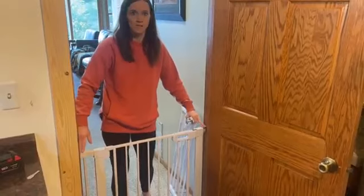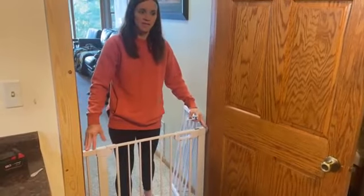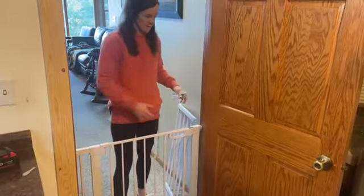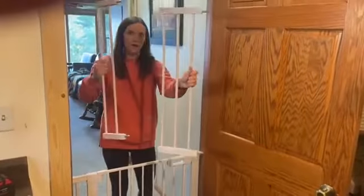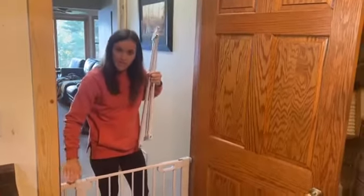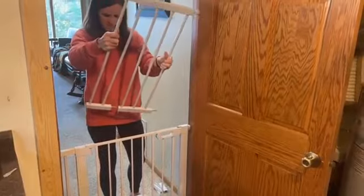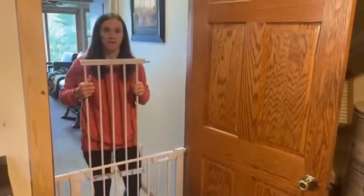What you want to start with is first measuring your entryway, because this can be used for a 30 to 48 inch opening. It comes with extra extenders — this extension, this extension — and for my gate I just needed a small extension, but they easily slide into one another to make your gate as big as you need, up to 48 inches.